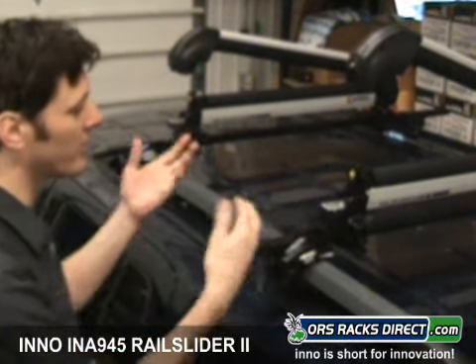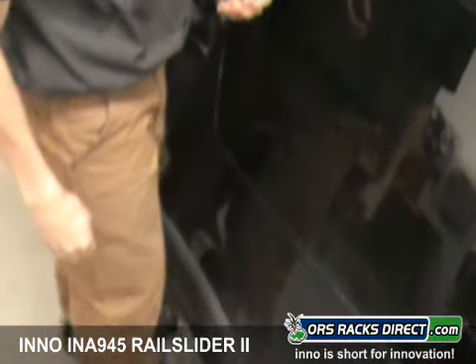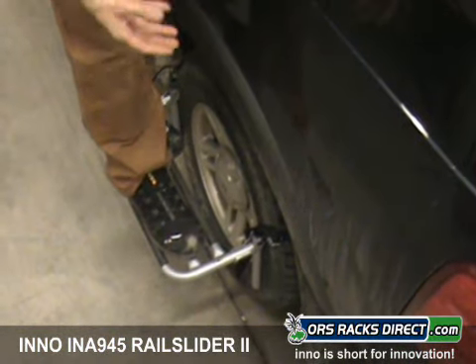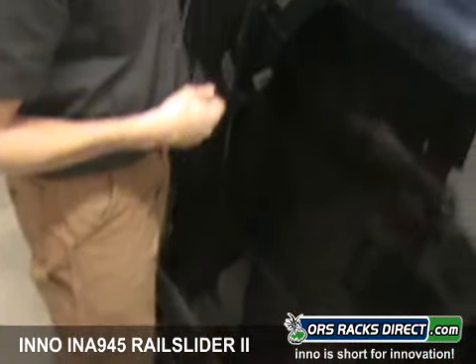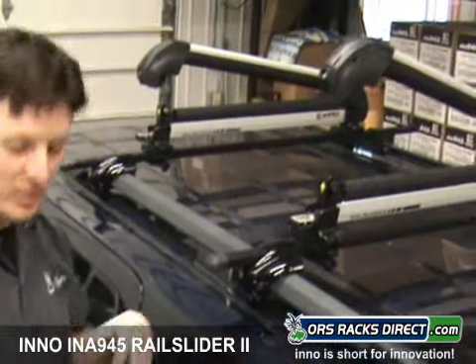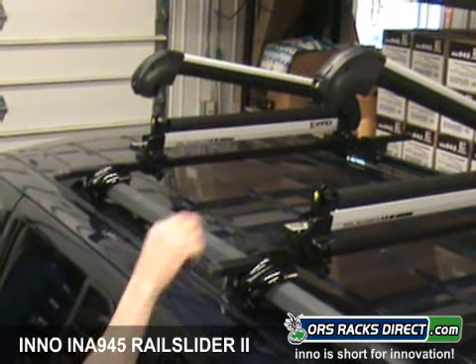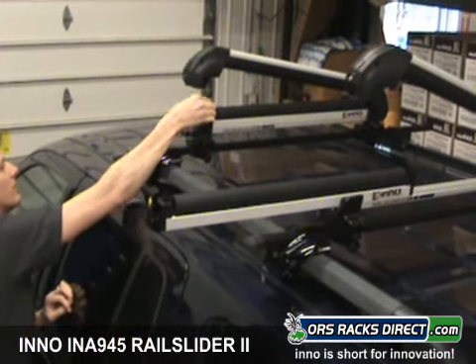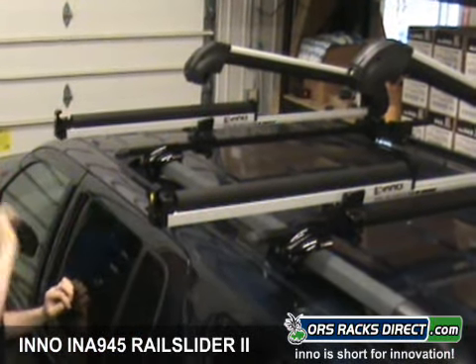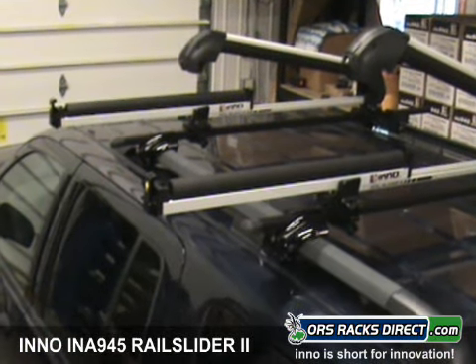Right now I don't really need it so much because I'm standing on a Thule step-up accessory, which gives me a nice step. You just throw it over your wheel and it makes getting access to the roof of your car a lot easier. But assuming you don't have this and you want to load your equipment, you pull these out — and you can see that loading six pairs of skis, especially on the inside, is going to be a whole lot easier.